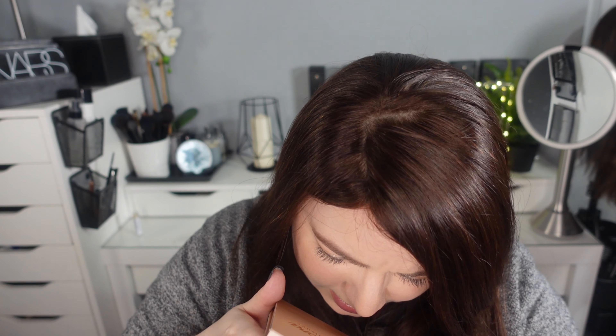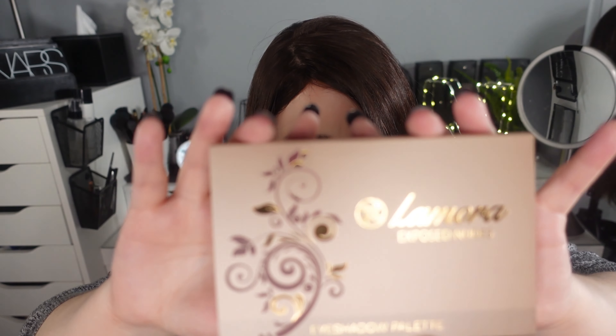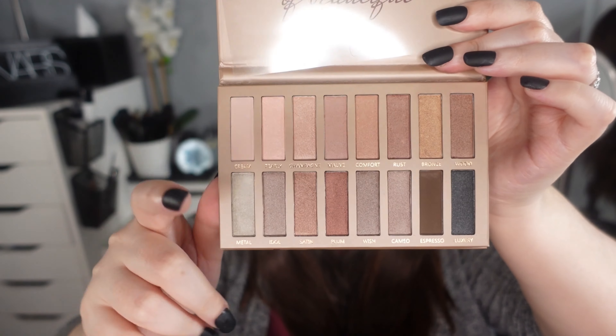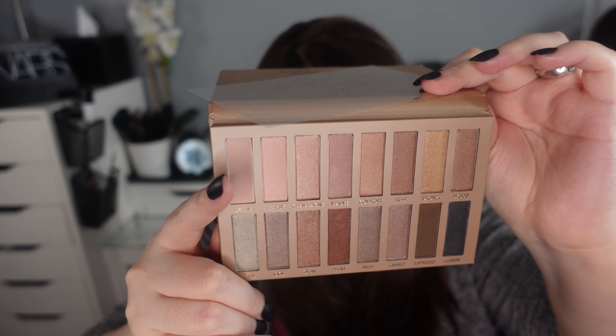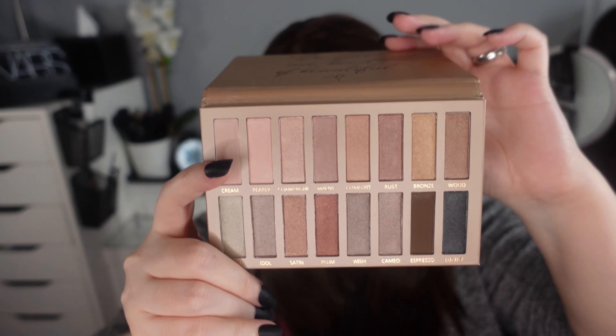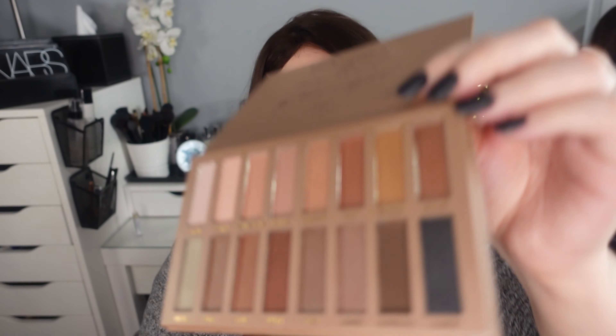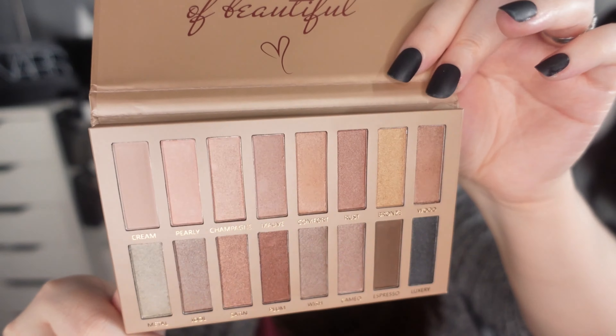Lamora Exposed Nudes Eyeshadow Palette — it's in a little envelope. And these are the eyeshadows inside. There's one called Wood — green wood, you know. Let's see what Wood looks like. All Wood's pretty as well. I don't know if you can see, but yeah — that is the eyeshadow palette.